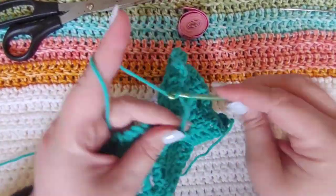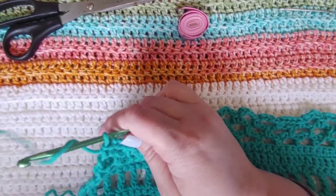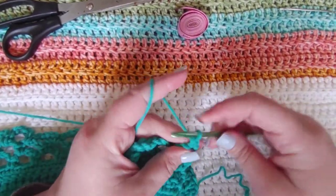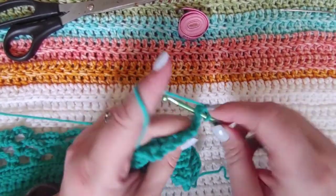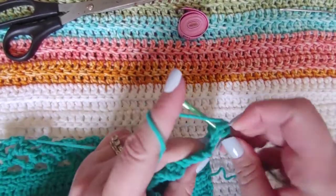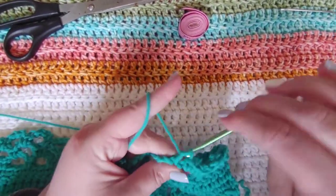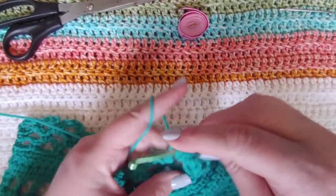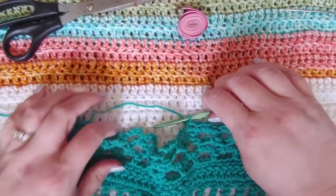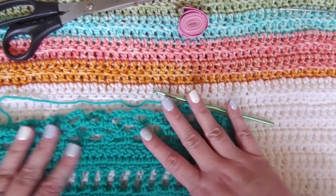I'll meet you back when we've got three rows total of this mesh stitch. Here we are all done — I've got three rows of the mesh stitch done. Our next row is going to be a single crochet row, so we're going to chain up one, turn our work, and do a single crochet into the top of the single crochets and two single crochets into the chain spaces. When you get done with this row you should have the same number of single crochets as your starting chain. I started out with 40 chains so I should have 40 single crochets.